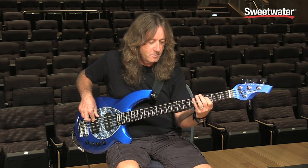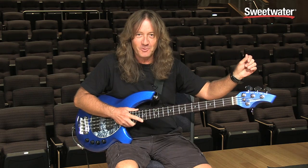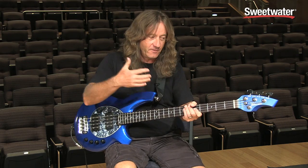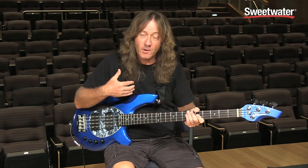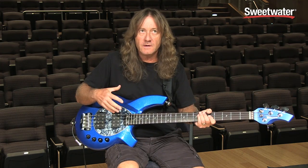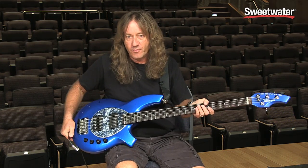This bass is equipped with a Hipshot detuner so that I can just drop it down and play. When I'm doing a gig with Steve Morse, I don't have to retune — I actually just wrote a tune using that Hipshot, so that's a great addition if you're interested in something like that. Or you could always get the five string model or the six string model; they all come in the different pickup configurations I mentioned earlier.